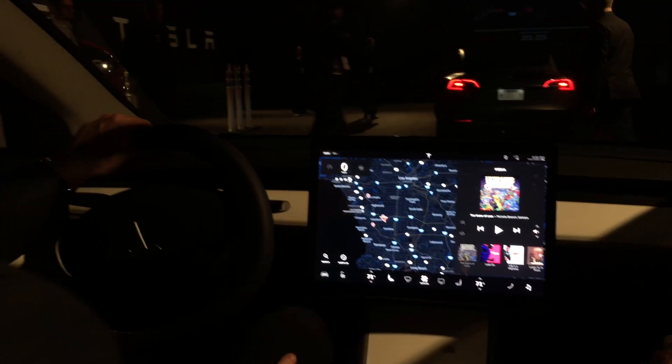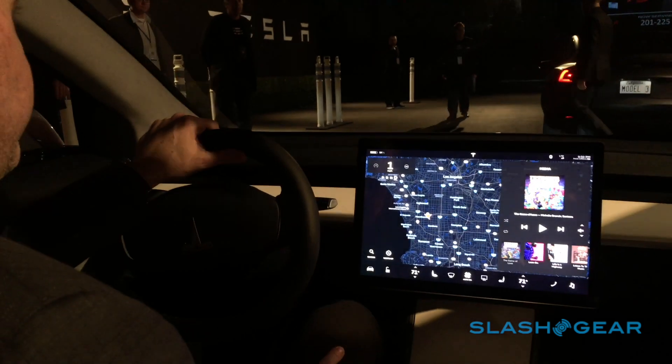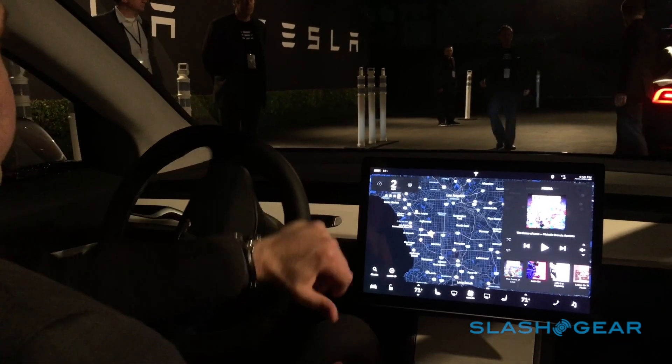This is a pre-production prototype. It represents the design direction we fully intend to take forward into production.